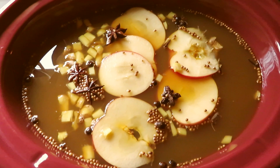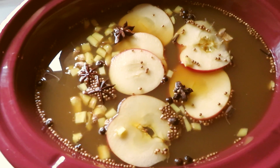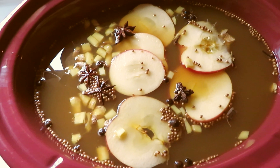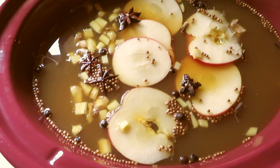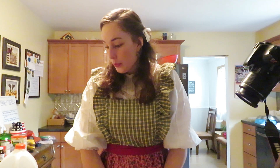Here's a little update on the wassail — this is what it looks like and it smells absolutely delicious. All it has to do is sit here, and honestly you can let it sit for as long as you'd like. The longer you let the spices sit in the cider, the more flavorful the wassail ends up being. Later on today we're going to strain it and it'll be ready to drink. Now that the wassail is warming up, we're going to move on to the next recipe, which is cranberry orange cookies.